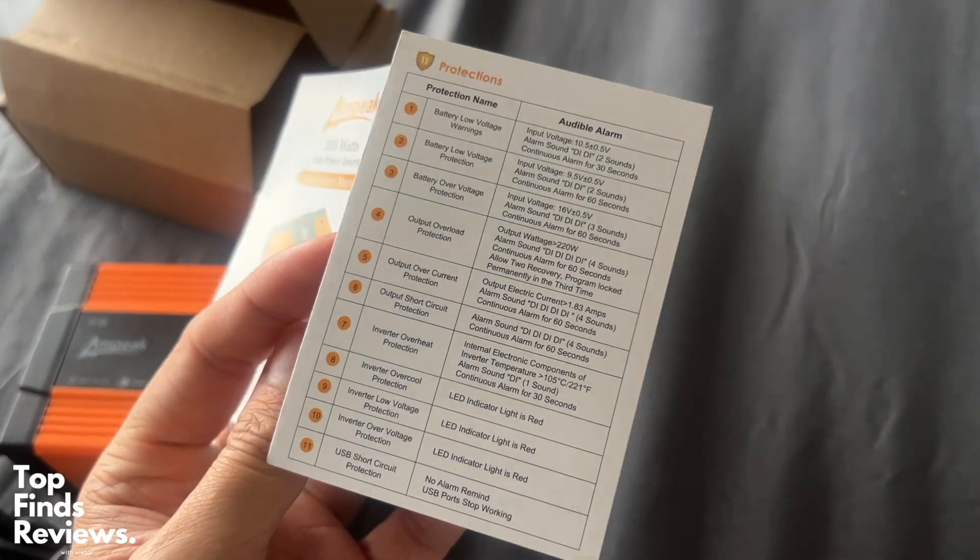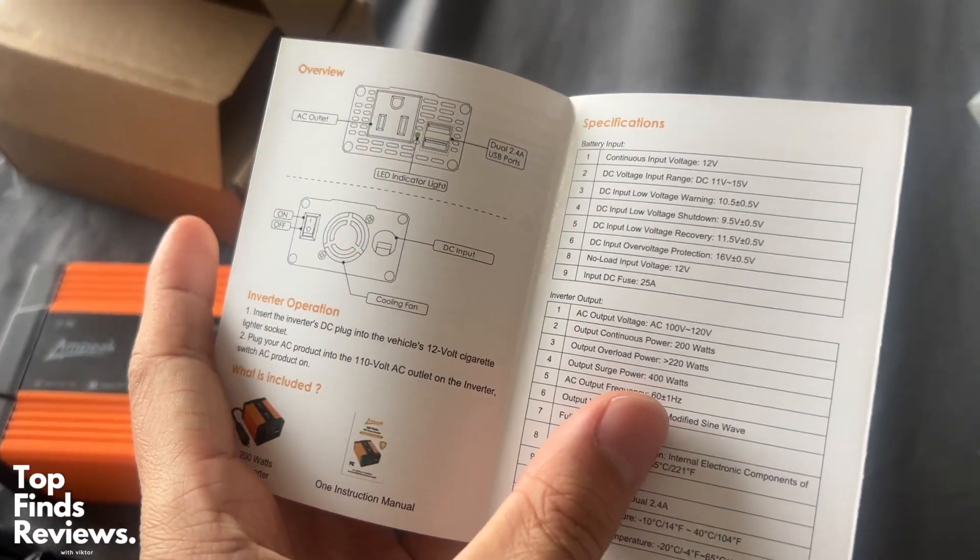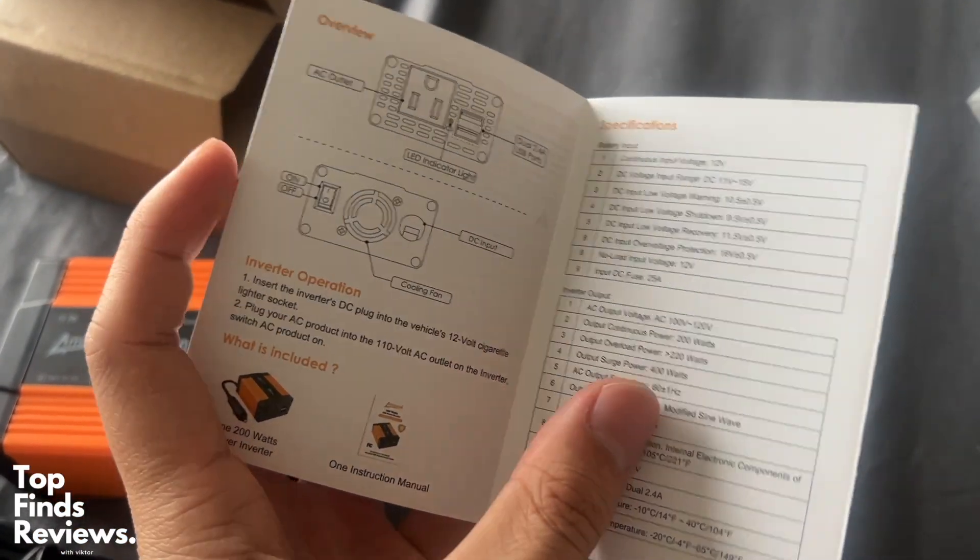Yeah, I a hundred percent recommend Ampeek. I love all of their products — all of their sine wave inverters and everything like that. Amazing, super reliable, and I'll see you in the next video.